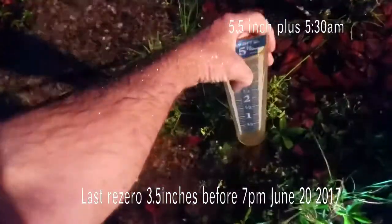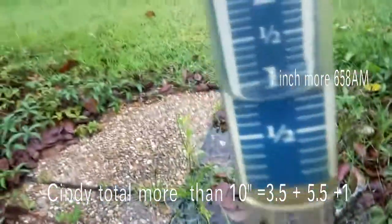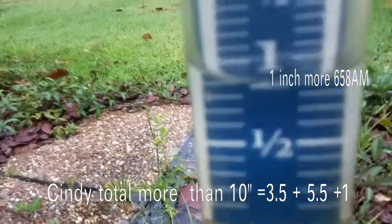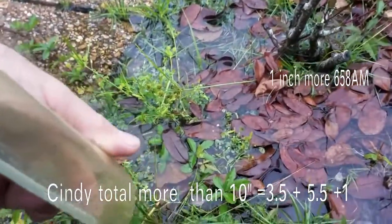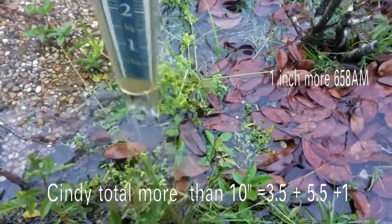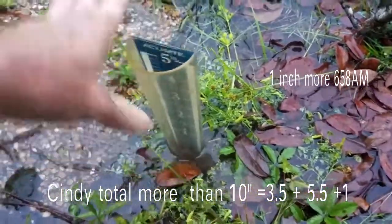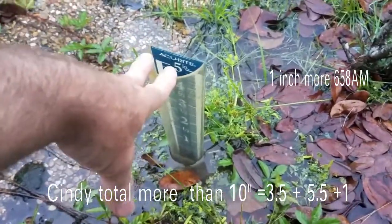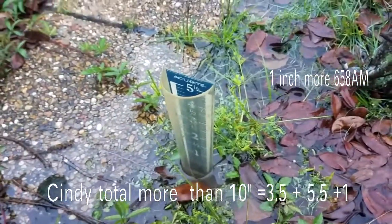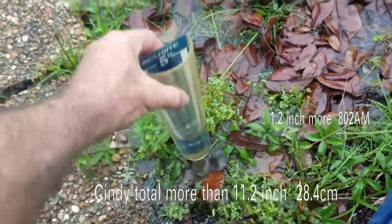It's now 6:58 and there's an extra inch of water, so we're gonna dump it out. That's five and a quarter to five and a half, plus an inch — so it's now over six and a quarter inches total. That's why I'd like to get one of these larger gauges that goes up to about twelve inches, so you don't have to keep getting up.